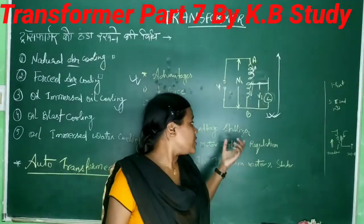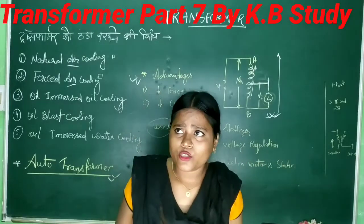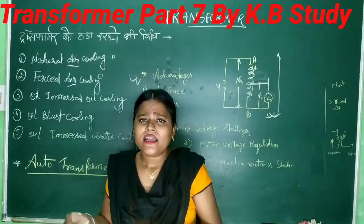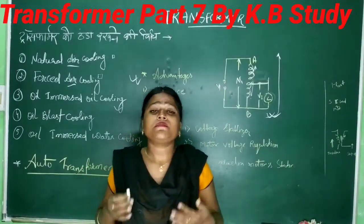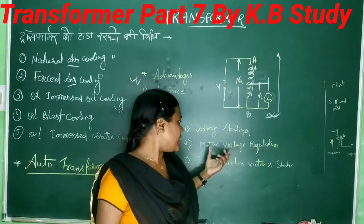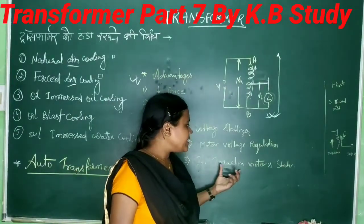Auto transformer is used in voltage stabilizers in all houses. If you go home, you have a supply, but sometimes voltage is not proper — when you load a 100-watt device, there is a lot of power drawn. The second use is motor voltage regulation and the third is induction motor starting.